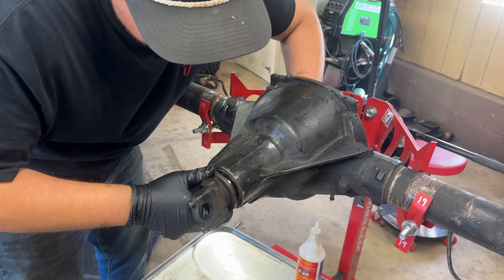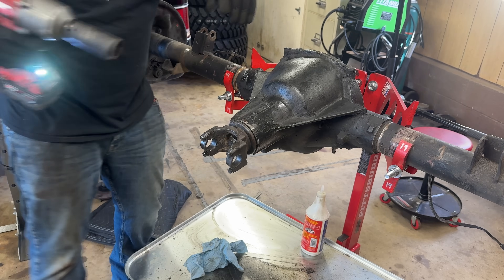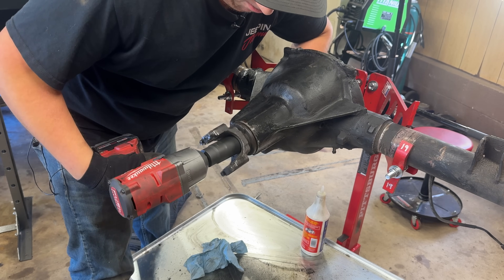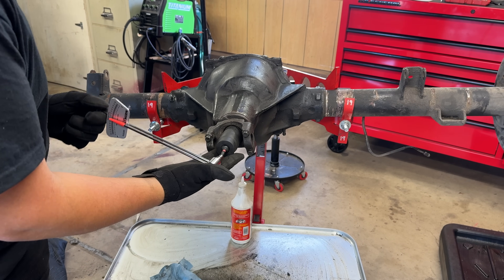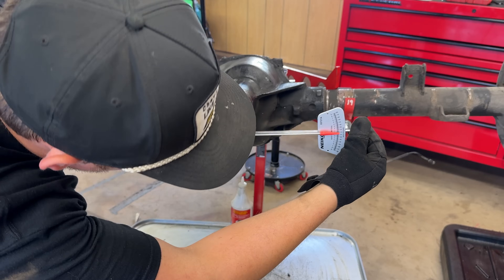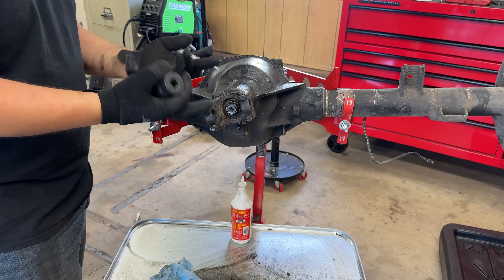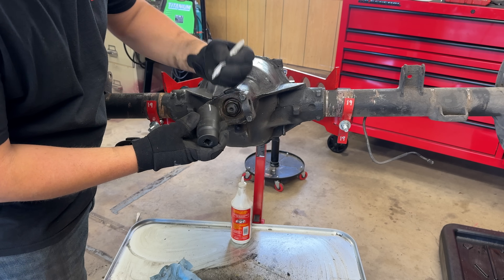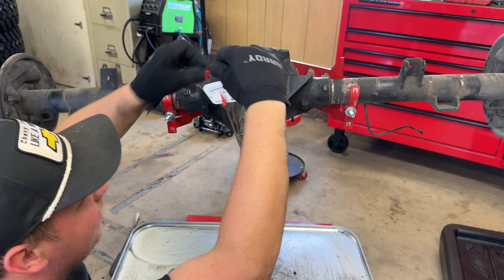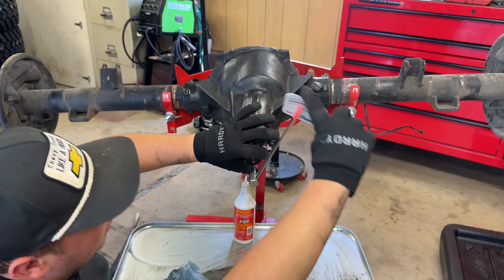With the yoke on, we use the impact to pull everything together and then talk preload. To avoid over-tightening, I keep checking for back-and-forth movement and tighten until that's gone. We want about 20 inch-pounds to keep the yoke turning — using a beam-style inch-pound torque wrench. We turn it in small increments because we're crushing the crush sleeve, and if we go too far there's no going back. I make a line on the socket so I can see how much it moves — it jumped to about 25 inch-pounds in just a quarter turn, which is fine.